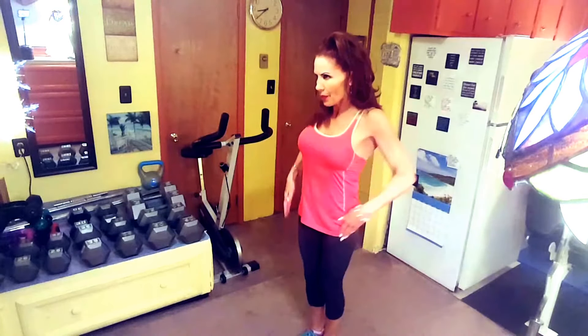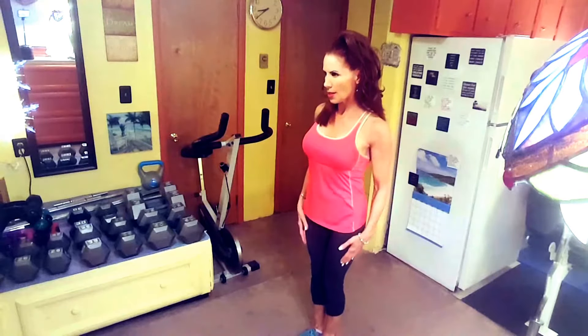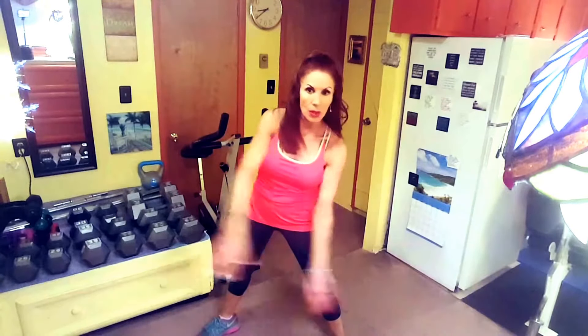This is shoulder circles and the benefit is it enhances the mobility of your shoulders. You notice I am rolling my shoulders in a backward motion. You can do that like 10 to 12 times.